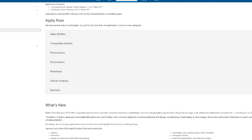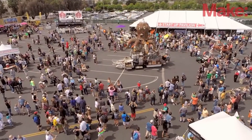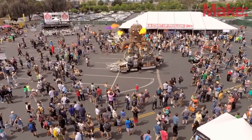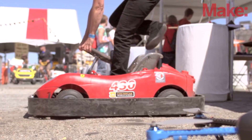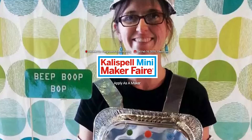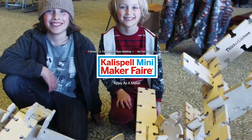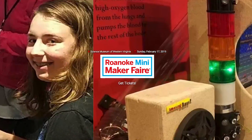Maker Faires! The Call for Makers is now open for Maker Faire Bay Area in San Mateo, California — the original and longest-running Maker Faire. I'll be there and I encourage you to find a way to participate. The fair takes place May 17th, 18th, and 19th. This weekend, we've got Kalispell, Montana; Jacksonville, Florida; and Roanoke, Virginia. If one's near you, go check it out.